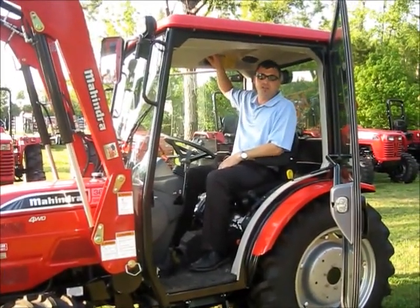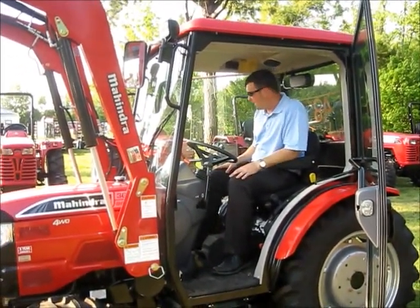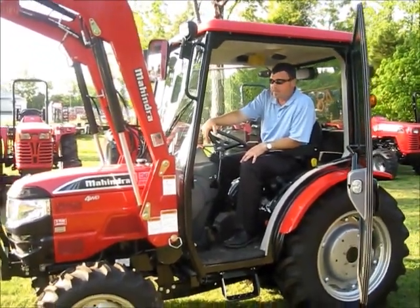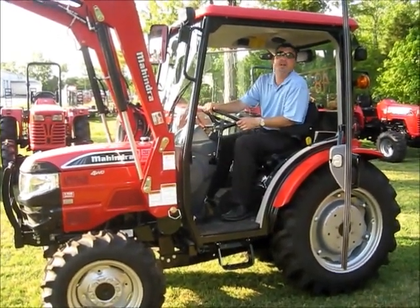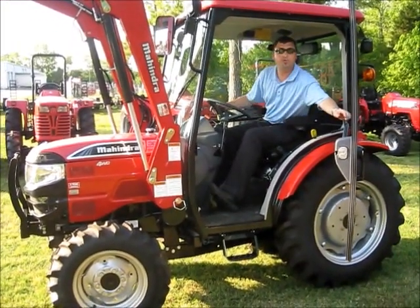Obviously, ice cold air conditioning, good hot heat, windshield wipers. I'll go ahead and crank it up and drive it around a little bit to let you see how it operates — I want everybody to see what it can do. I basically just wanted to show it off a little bit because it's kind of Safeway's special design. This is a Safeway edition. I'm going to shut these doors and crank her up and show you what she can do.